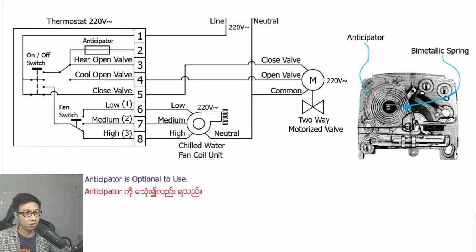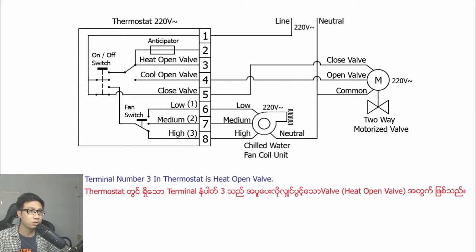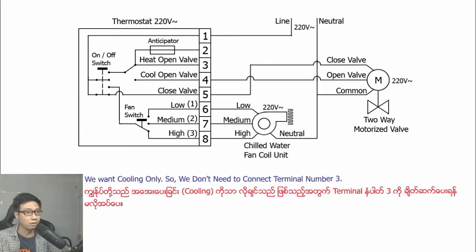The anticipator is optional to use. If you want to use the anticipator, you need to connect the neutral wire to terminal number two. Terminal number three in the thermostat is the heat open wire. We want cooling only, so we don't need to connect terminal number three.